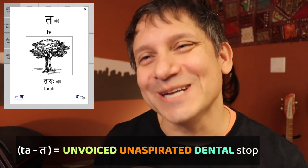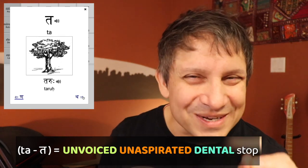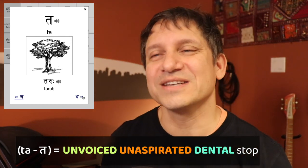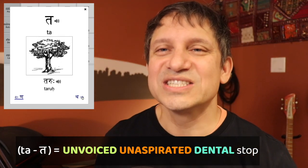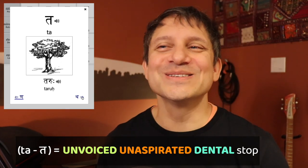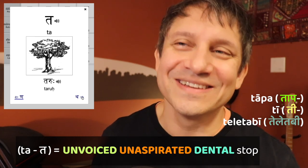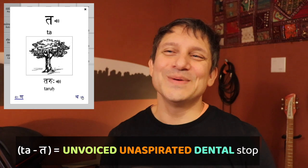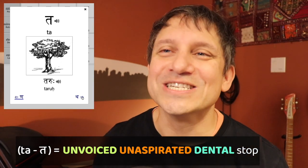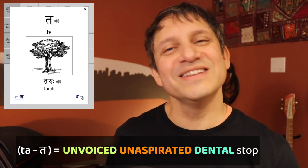Maybe that was a bit too exaggerated — be careful. The English T has some aspiration and a kind of retroflexion to it: top, tea, teletubbies. In Sanskrit it's going to be tapa, ta, teletubbies — maybe. Spend some time unlearning the western 'ta' dental and make it a Sanskrit dental and you'll be fine.